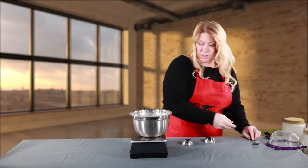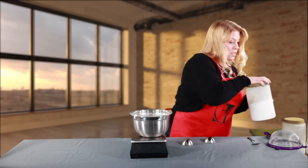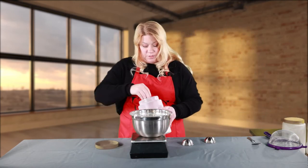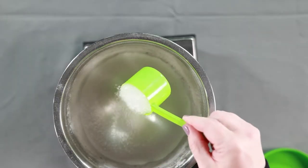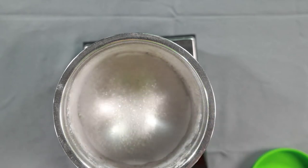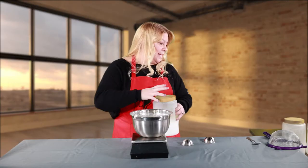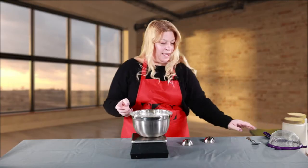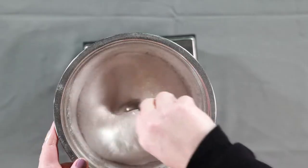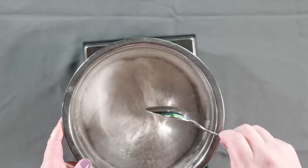Now with the Epsom salt, you don't need the sifter. You're going to use two ounces of Epsom salt. All right, so this is going to be our dry ingredients. Now that we have all that in there, just move it around a little bit. We can put this to the side, and now we're going to do all of our wet ingredients.